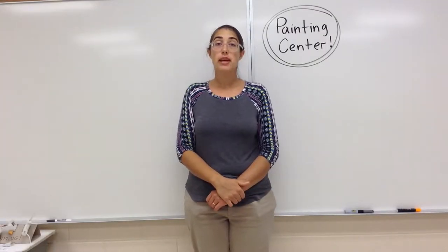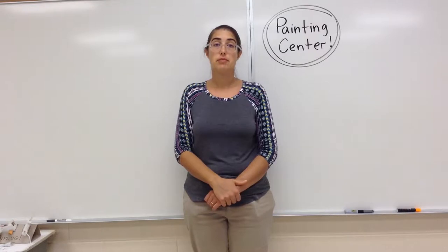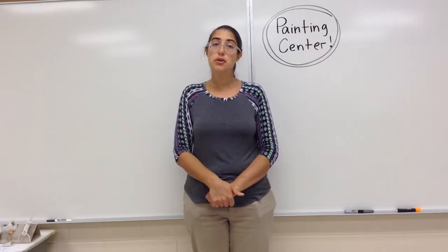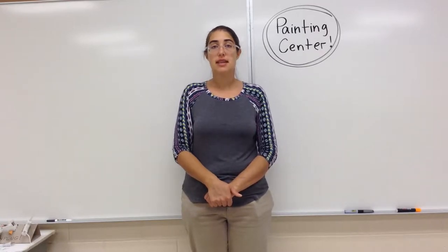Hello boys and girls. Today we are going to talk about the paint center. We're going to learn about some different kinds of paint, how to use your brushes, and also how to clean up the paint center.